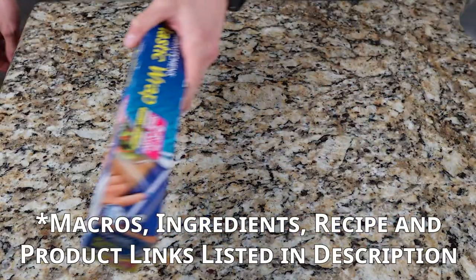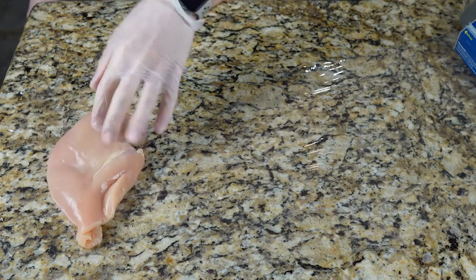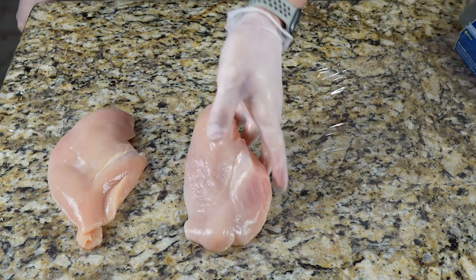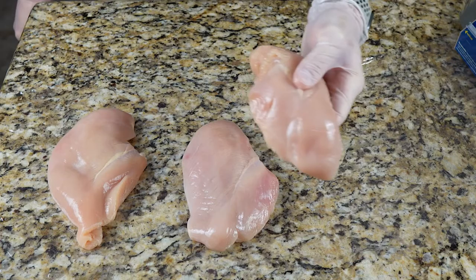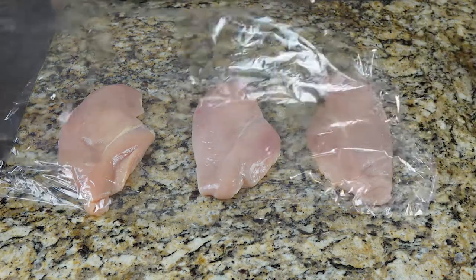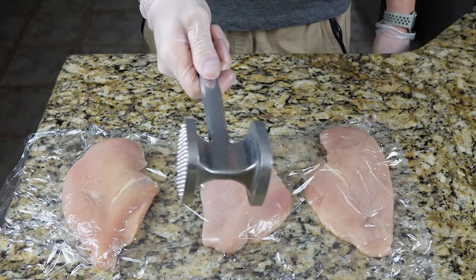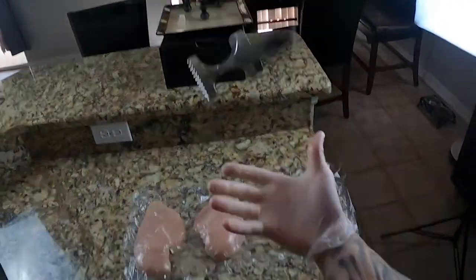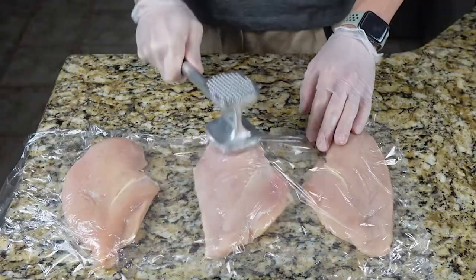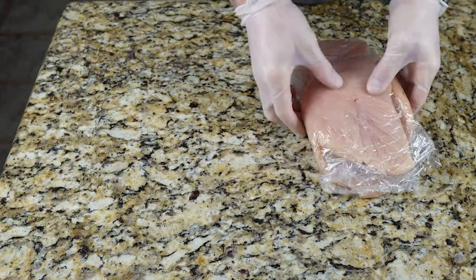For this recipe I prepared a little over two pounds of chicken, but you can scale the recipe up or down depending on the amount of chicken you use. The first thing you want to do is prepare your chicken. I like to trim the fat, rinse it off, pat it dry — that's all personal preference. Once your chicken is prepared, go ahead and place it in between two pieces of cling wrap and pound it out with a mallet. This tenderizes the chicken and helps it cook more evenly. Once your chicken is prepared, set it aside.